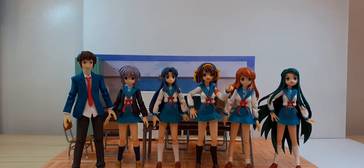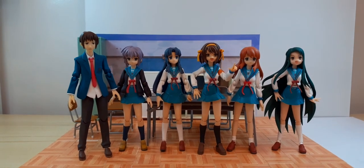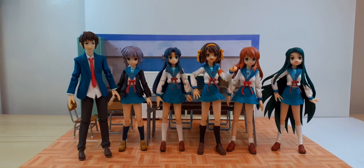So there you go guys — Haruhi is gonna be conducting an SOS Brigade meeting. I hope you like my figure review of Ryoko. See you on my next video, thank you for watching and goodbye.